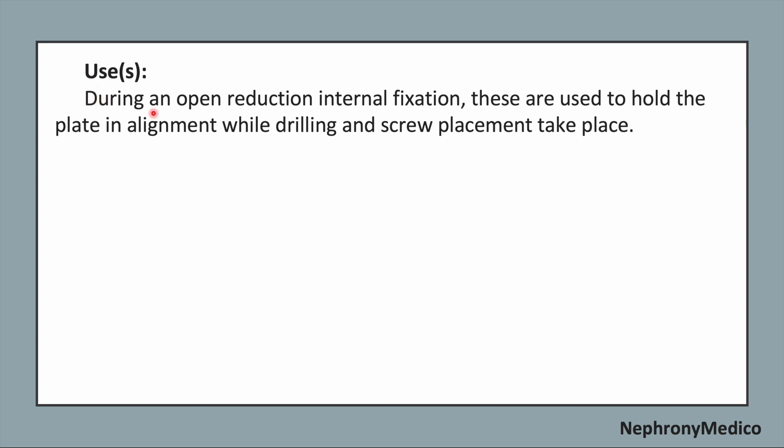Uses: During an open reduction internal fixation, these are used to hold the plate in alignment while drilling and screw placement take place.